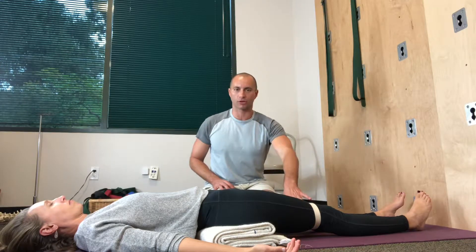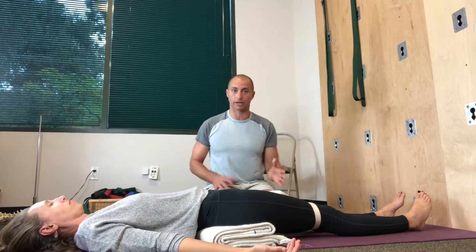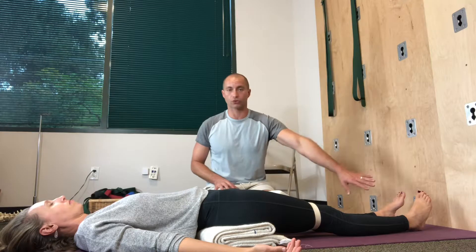All you need is a belt — a yoga belt, regular belt, doesn't matter — to make sure that the thighs are not held further than hips-width apart, and to make sure the toes and kneecaps are pointing vertically upward so that your hips are neutral.